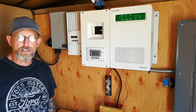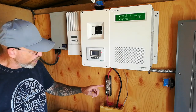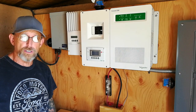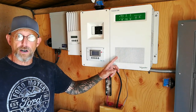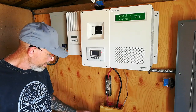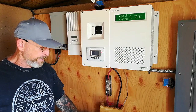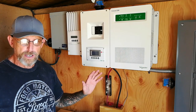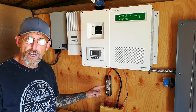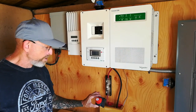Hey guys, so as you know over the past couple weeks I've been working on our solar system. I've added some surge protectors from Midnight Solar. I had to replace our inverter due to a malfunction — it was replaced under warranty. And while I was doing that, I was realizing there's got to be a better way to disconnect the batteries from the inverter. Up to this point I've always just taken the fuse out, which works of course, but there is a better way and it's a battery disconnect.